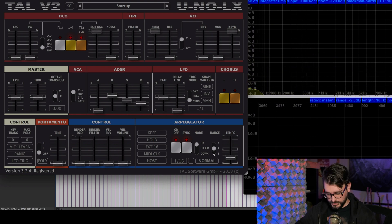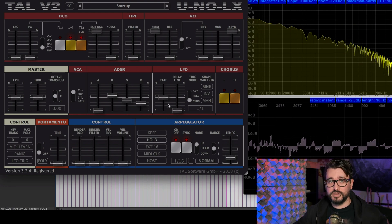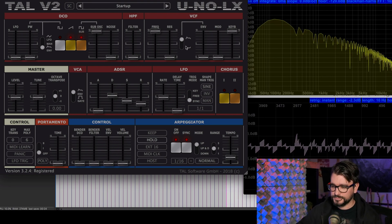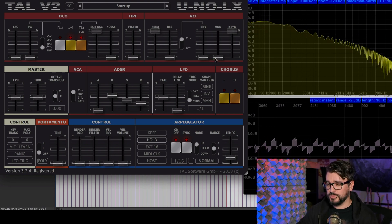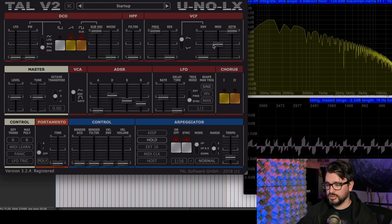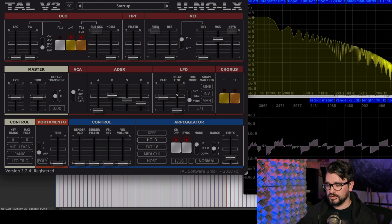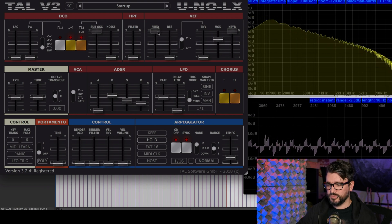I'll just set it to something like this and I'll put on the hold, so I can have both hands free. Next, I'm going to put the modulation from the LFO section onto the filter. I'm turning up the mod amount and I'm going to turn down the frequency.